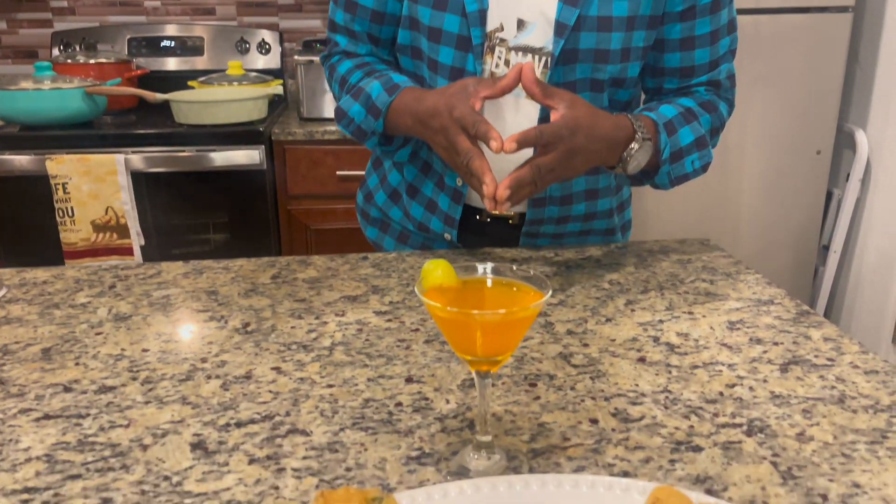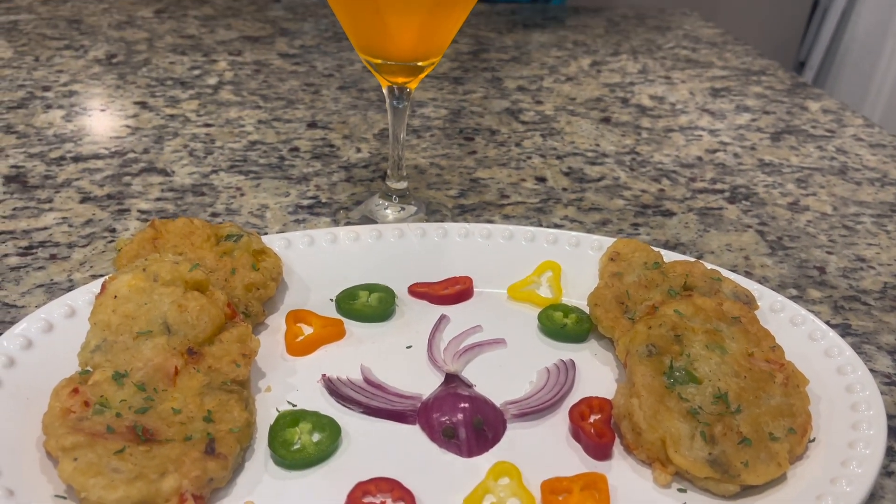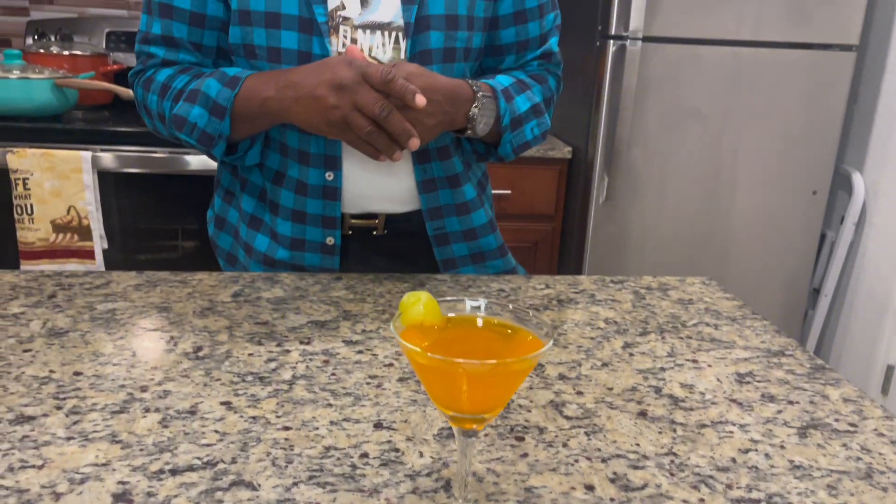Guys, here you go — my ackee and saltfish fritters and my drink. Guys, remember to subscribe, share, and like, and hit that notification bell. Every time I post a video you are the first one to get it. I'm out of here!